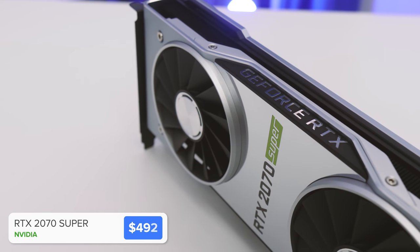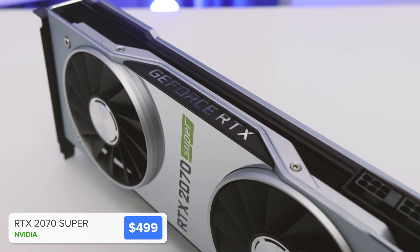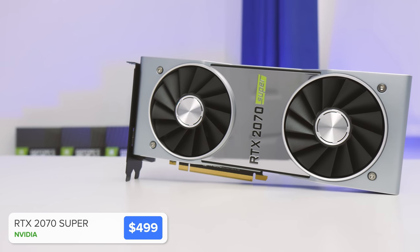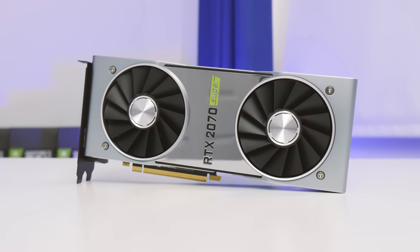This is one of the main differences between the build I did in this case about eight months ago and the one today, aside from the new Ryzen chip and the white edition CPU cooler, so quite a bit has changed. This is the Founders Edition RTX 2070 Super.